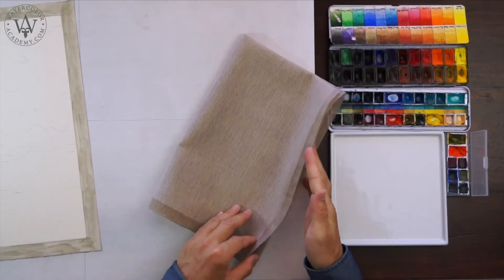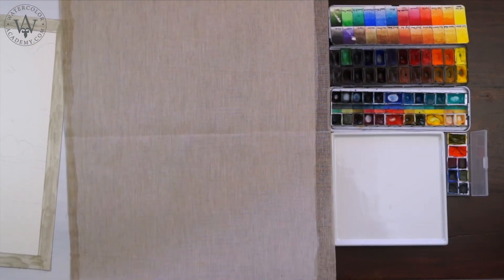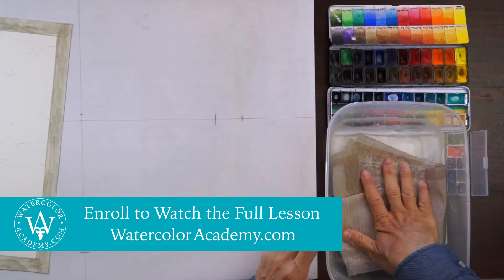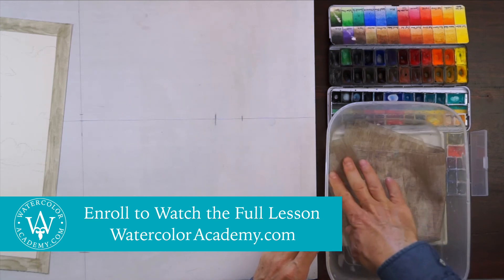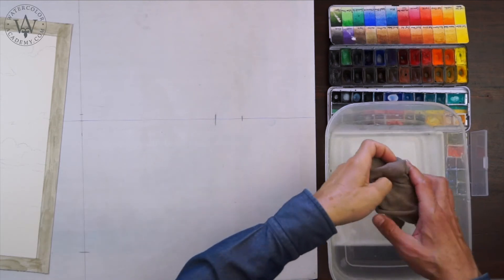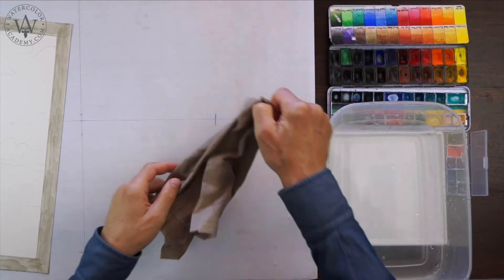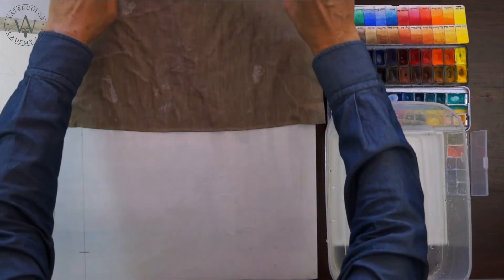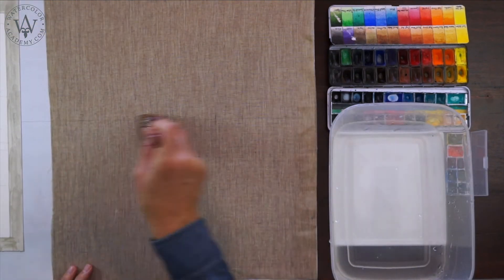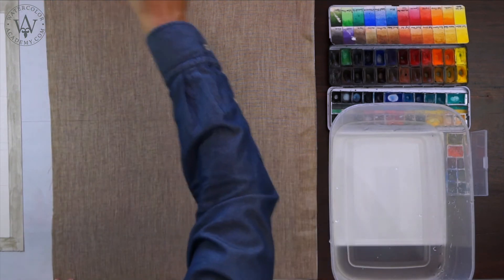When the masking fluid is fully dry, I will prepare the watercolour sheet for painting. Here is a muslin cloth that is bigger than the sheet. I will wet it in clean water, making sure it is fully soaked, then squeeze the water out, unfold the cloth, and place it on the plastic board. By the way, using the muslin cloth is totally optional — you can use the painting technique I am about to demonstrate just as well without the cloth.